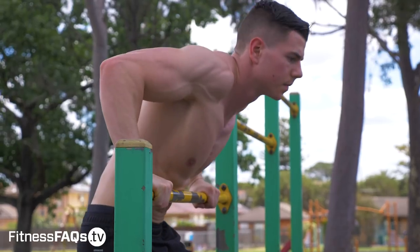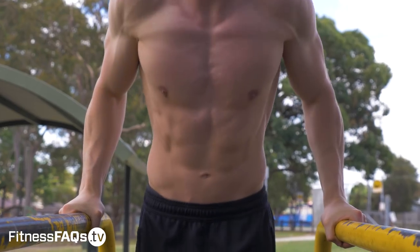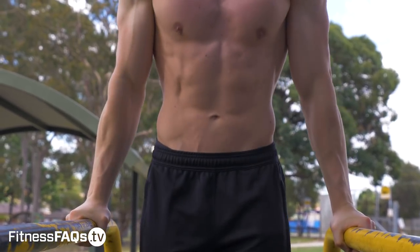What's going on everyone, Daniel Badnall here for Fitness FAQs. Today I want to talk about the differences between the straight bar and the parallel bar dip.